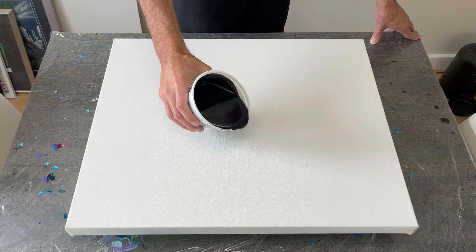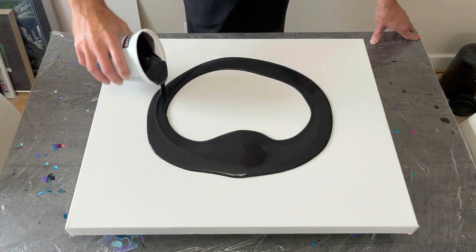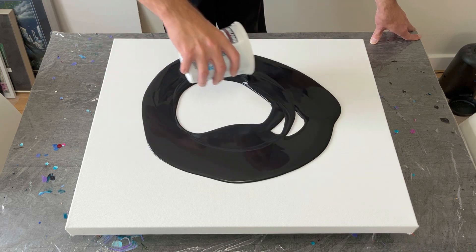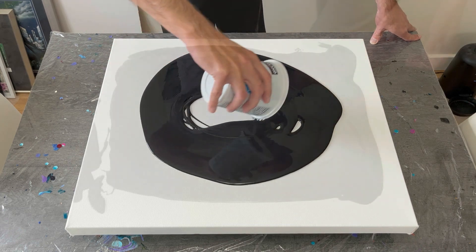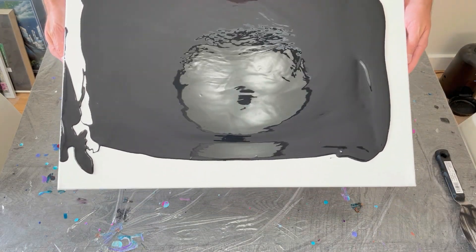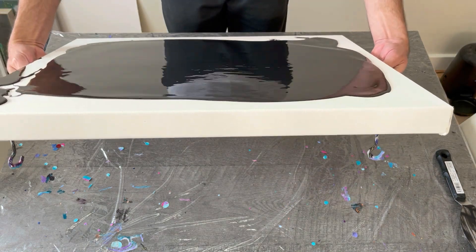Welcome back everyone to my channel, thanks so much for being here. This week I decided to go back to a tried and true method I just love, on this 20 by 24 inch canvas with some black oxide base as my color, leading into a swipe with four colors — two from Folk Art and two from Amsterdam.